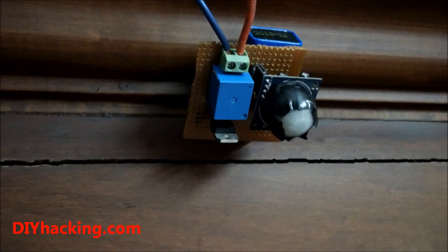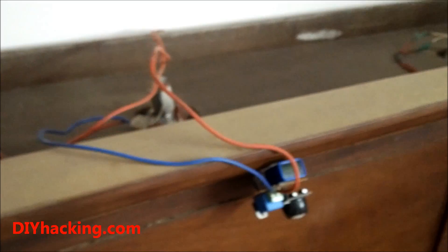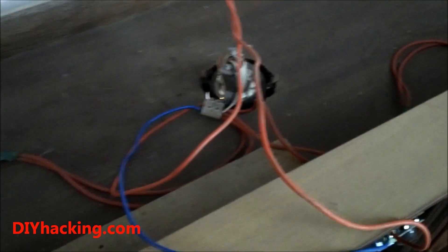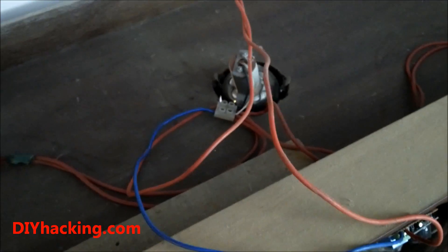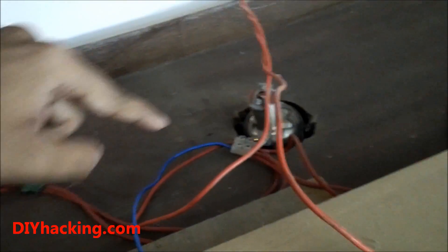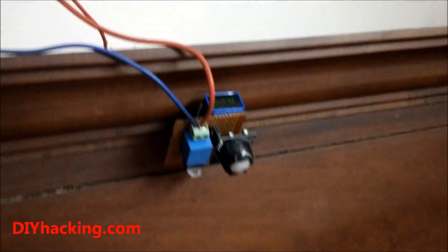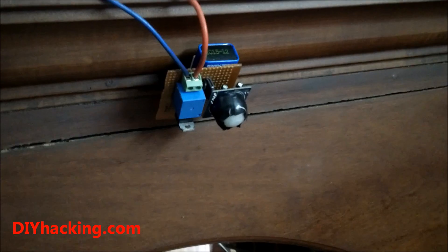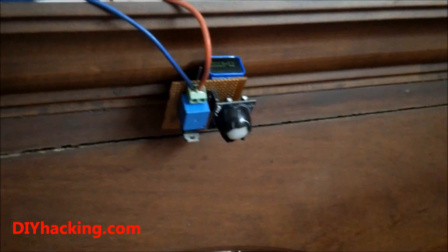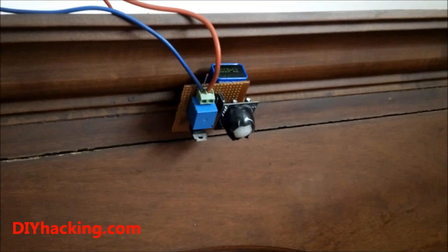This is the PIR motion sensor board I just made. I've connected it to the lights of my dressing table. The power going to the bulb first goes to the PIR motion sensor board relay and then goes to the bulb, so that we can control the lighting according to when a person walks near the dressing table — it gets activated automatically and shuts off automatically when the person moves away from it.